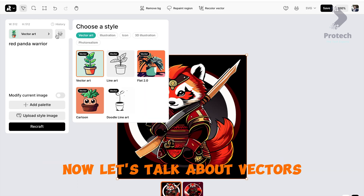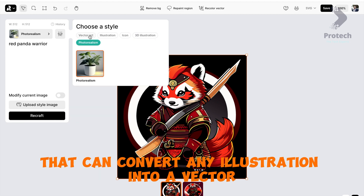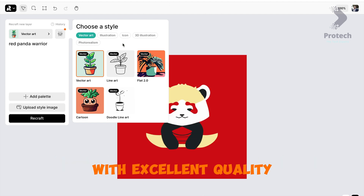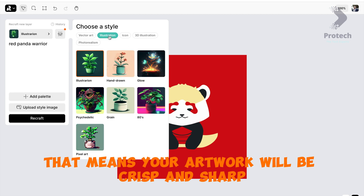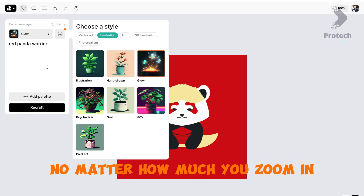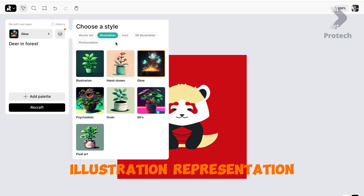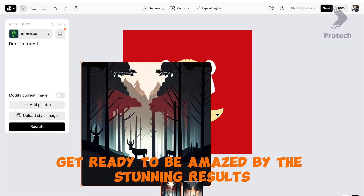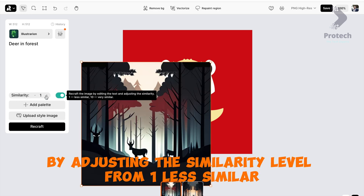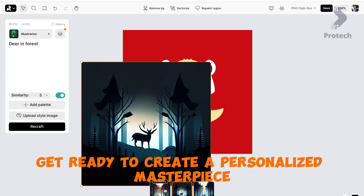Let's talk about vectors. Recraft offers a best-in-class vectorizer that can convert any illustration into a vector with excellent quality, using only a minimum number of points. That means your artwork will be crisp and sharp, no matter how much you zoom in. Let's type in 'deer in forest' and watch the AI create a beautiful illustration. You can modify the current image by adjusting the similarity level from 1 (less similar) to 10 (similar).